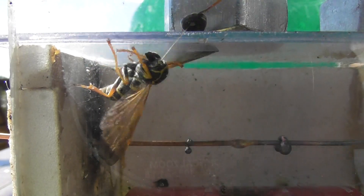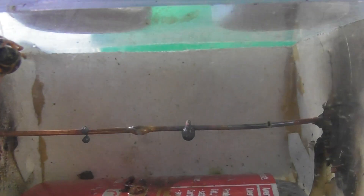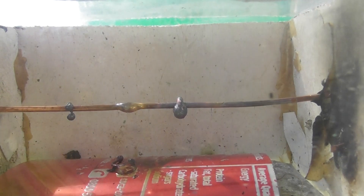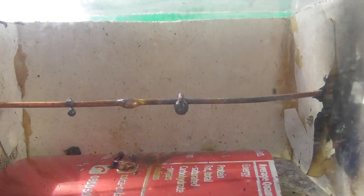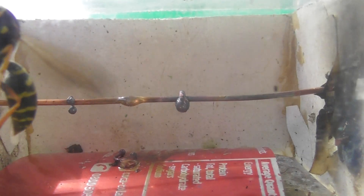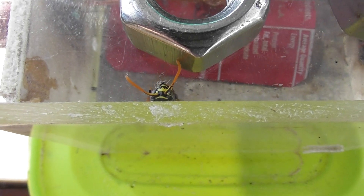I have de-headed the unit. The motor is still going. Something came off anyway. I'm not sure exactly what's going on with this bloody thing. The head is off and the unit is still alive.